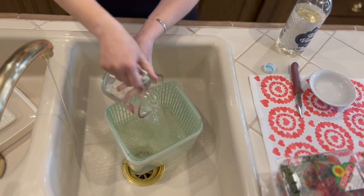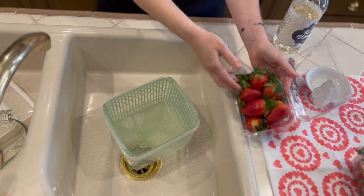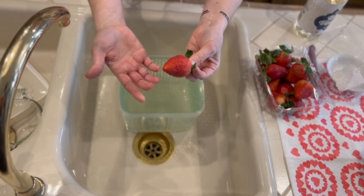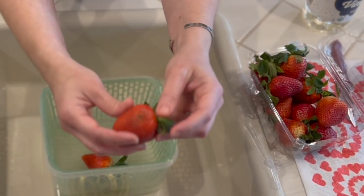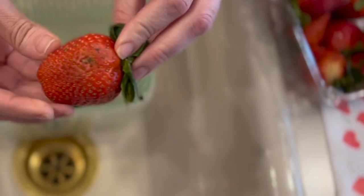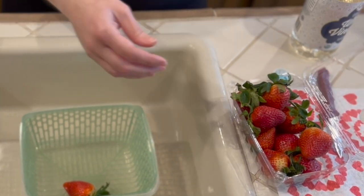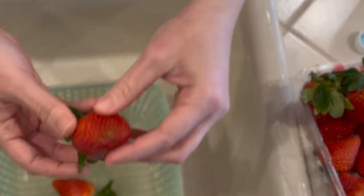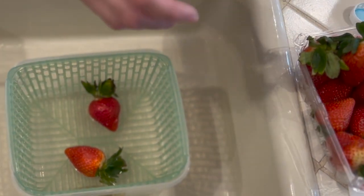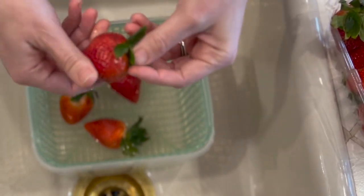I chose to go with the organic berries — they were a little bit bigger, which is just going to make for a better finished product. You don't have to go organic. For example, this is a perfect strawberry — pretty red. This one you're not going to want to dip; it's not chocolate covered strawberry material, so I'm just going to put it aside to maybe cut up for later. You're just going to look over the fruit — this one's got a little bit of spoil and it's pretty squishy, so we're going to put it aside. We'll just go through them really quickly.